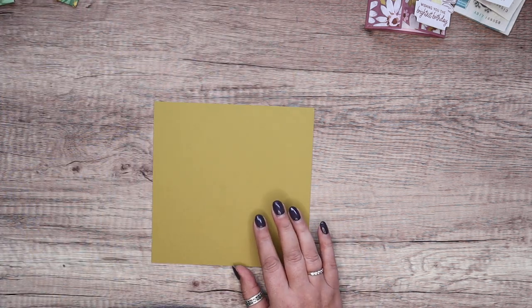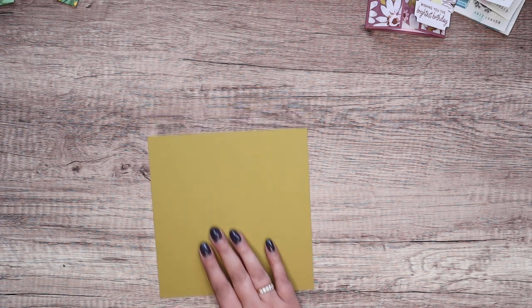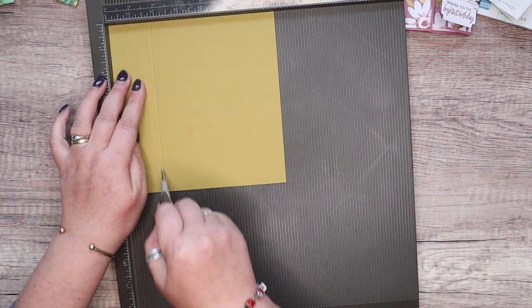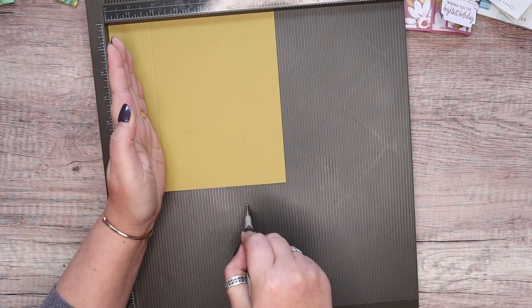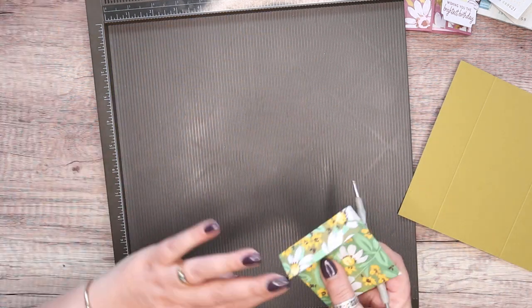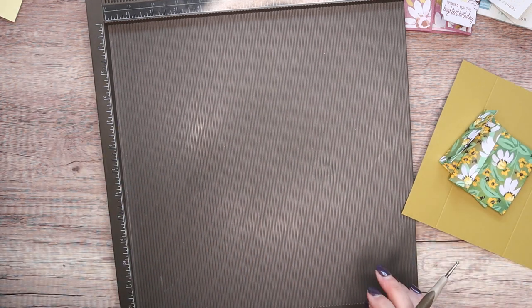For the outer card: seven by seven inches, or 17 by 17 centimetres. Simply score it at one and three quarter inches and five and a quarter, which in metric is 14 and a quarter centimetres and 12 and three quarters. The envelopes — I've made two already because you need three, or you could go with just two.